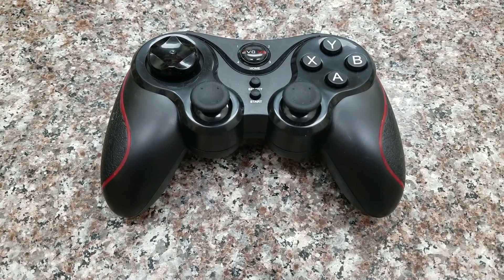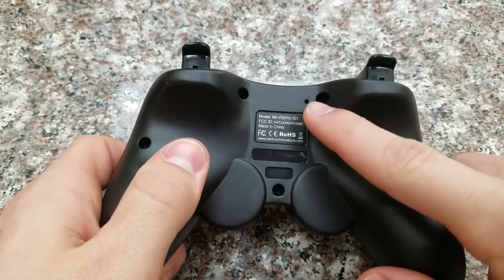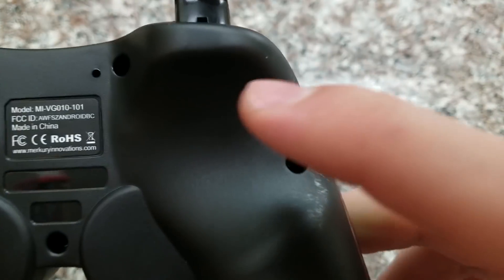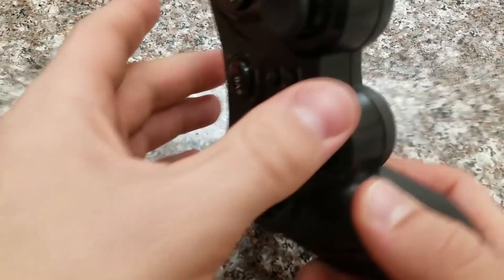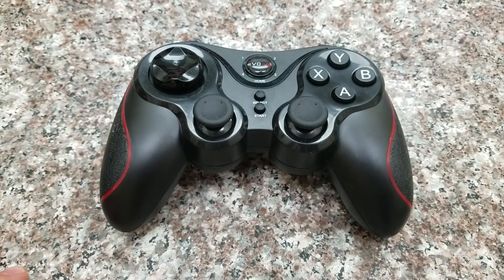If your device is still giving you problems, flip your controller over and on the back there's a little hole. Get a paper clip or a needle, poke in there, and it'll restart your controller — it does a factory reboot. Try that a couple of times, reconnect it, and hopefully it should start working. When I set up my controller, that's what I had to do. Initially, pressing any button would input three random letters into a search bar, which was nothing like I wanted.